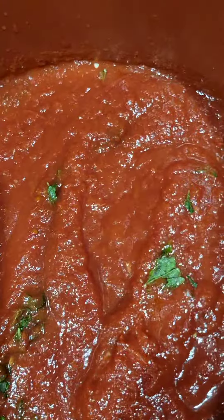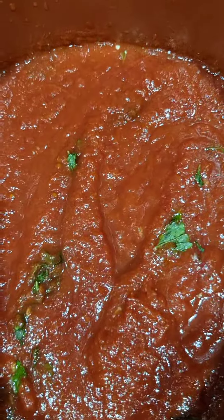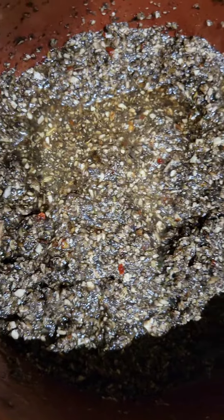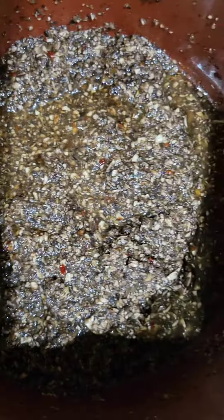Homemade lasagna — marinara sauce with garlic, oregano, and crushed tomatoes for the sauce. The filling is mushroom, coconut aminos, chili flake, and fennel seed.